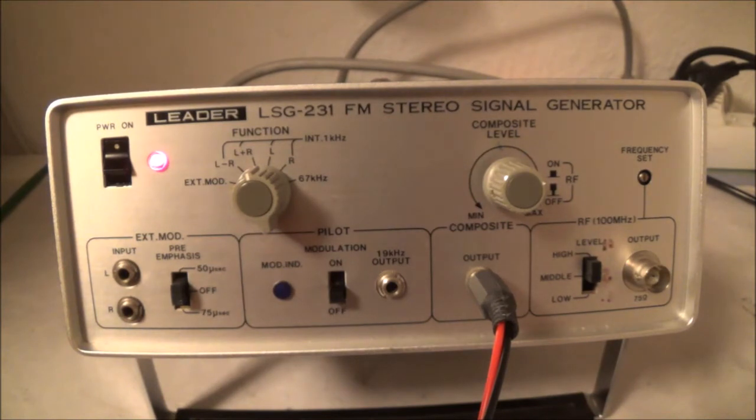The next position is the L plus R, also called the mono signal. This is the main channel, which consists of frequencies from 50 Hz to 15,000 Hz.